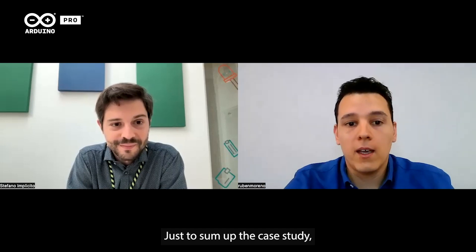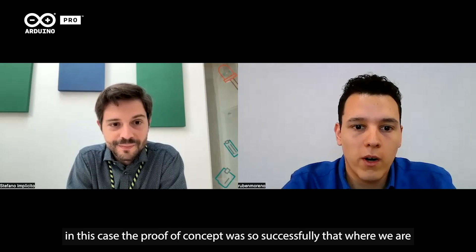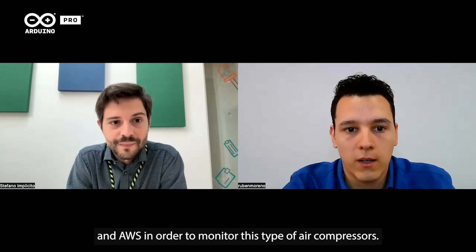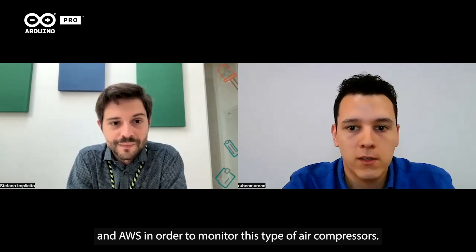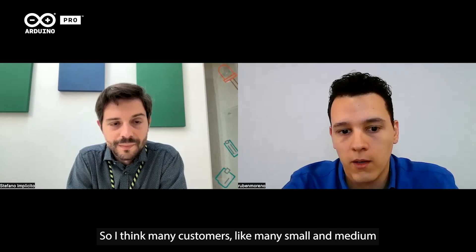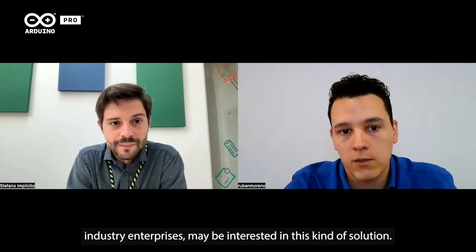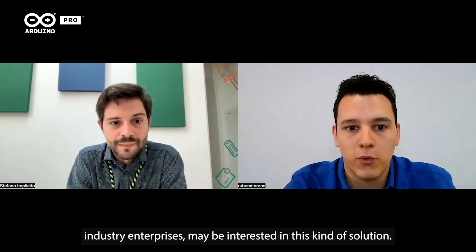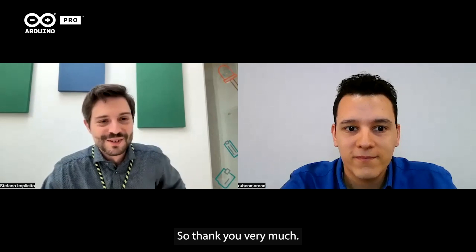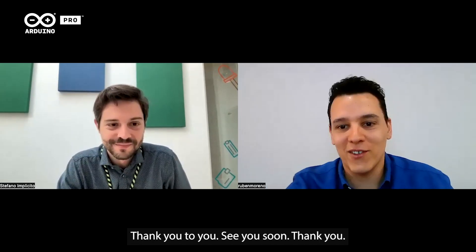Just to sum up: the proof of concept was so successful that we are about to launch a lock-and-play solution with Arduino and AWS to monitor this type of air compressor. I think many small and medium industrial enterprises will be interested in this kind of solution. Thank you very much, have a good day, see you soon.